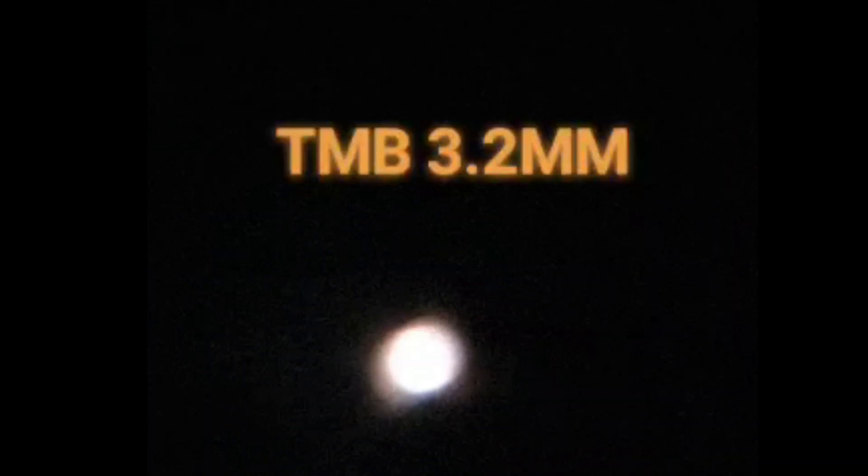Let's jump straight in with the TMB 3.2mm eyepiece. The image you can see is of Mars — we're not using any filters, it's straight through the lens. The image is not bad, however I had some problems focusing with the 3.2mm. I couldn't get a clear image; it might be chromatic aberration. Judge for yourselves — you can see the image is not that sharp.